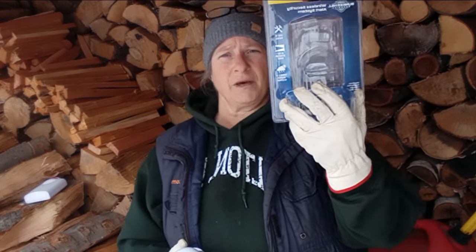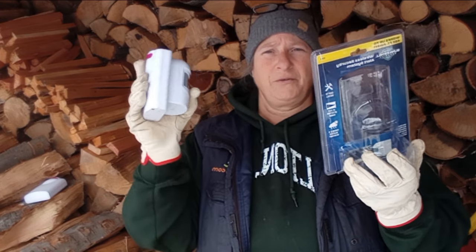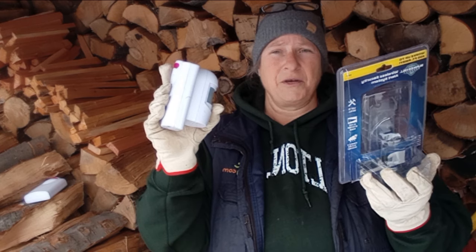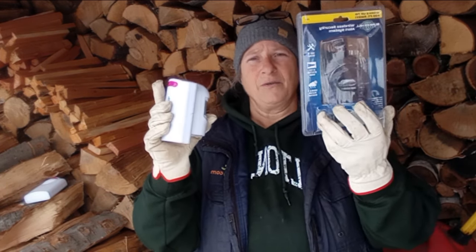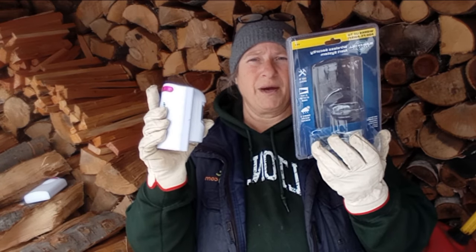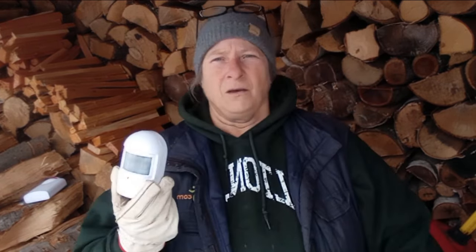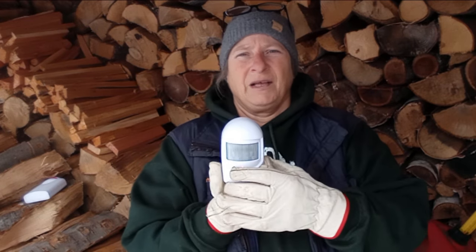This set comes in one package. When I first started using these years ago they were around eight or nine dollars, and now they're over twenty dollars. You might find them cheaper if you shop around, but expect to pay about twenty dollars per set.